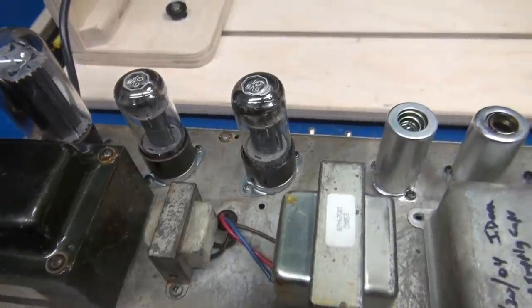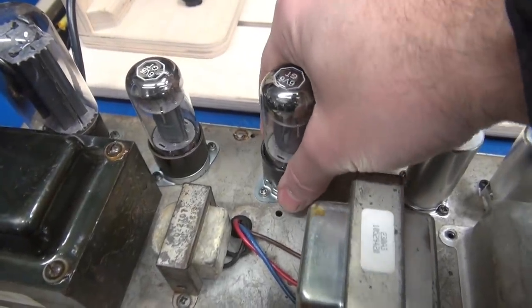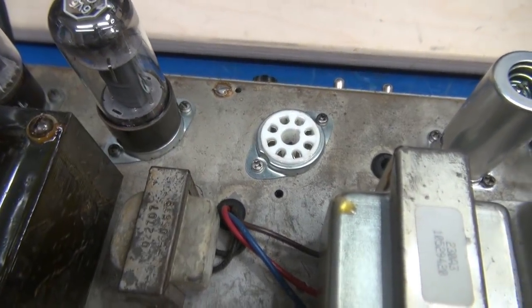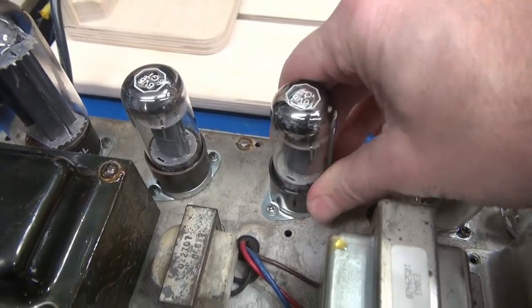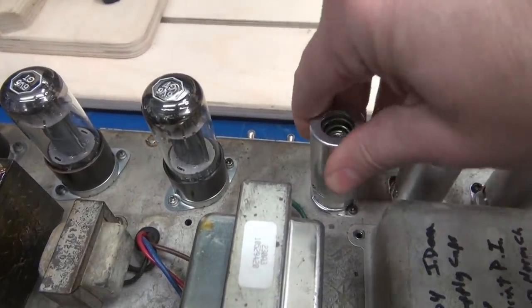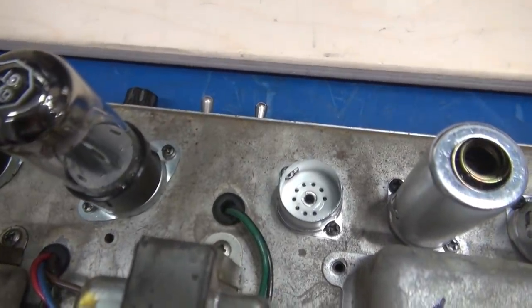There's a mismatch of tubes. But the most alarming thing is, take a look under the 6V6 — it's those cheap ceramic sockets. And unfortunately, they have all been replaced with those same type sockets. Huge bummer.